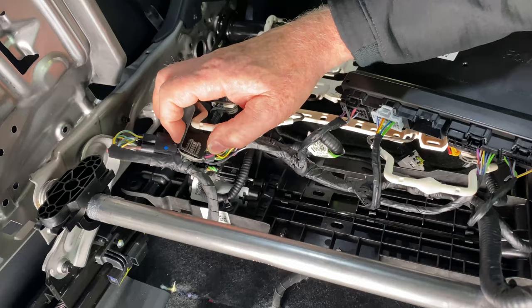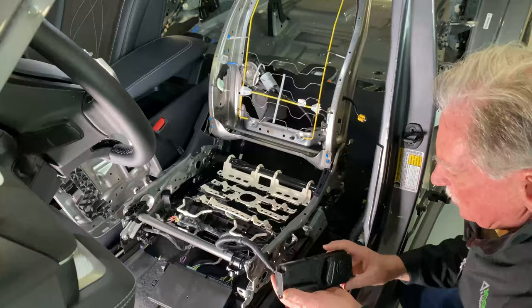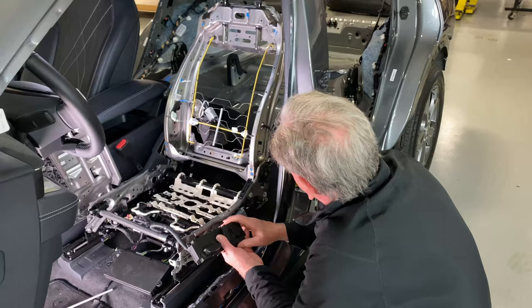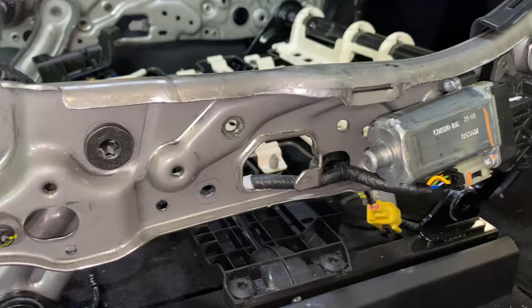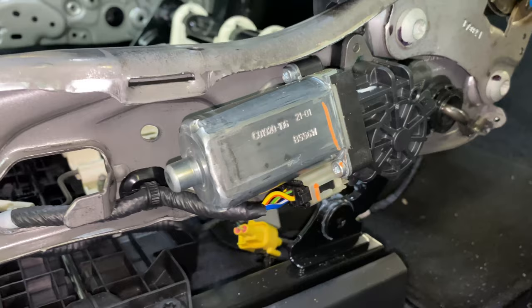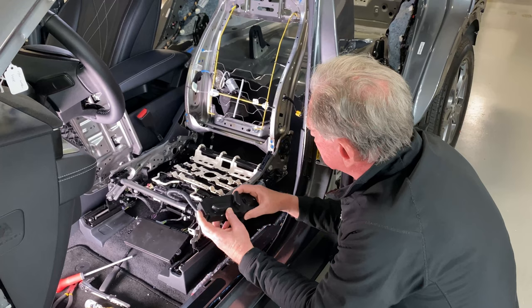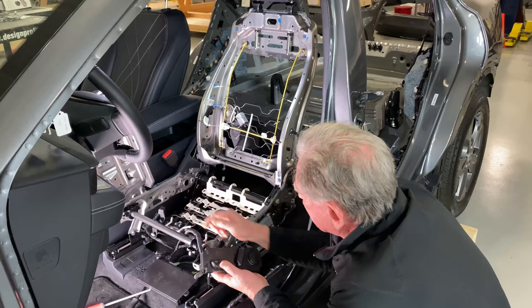Now let's move over to what happens when you tip the seat forward or back. You're looking at this motor right here. The motor goes into the reducer, which goes into a pivot right down here. These links are going to raise the seat up and down. This little motor here is twisting a shaft, which is going to move these links up and down, and that gets you two more ways up and down.